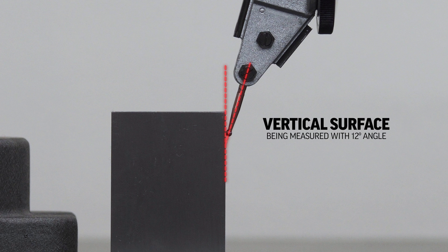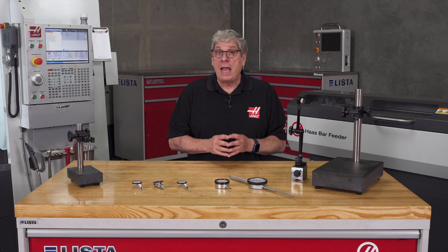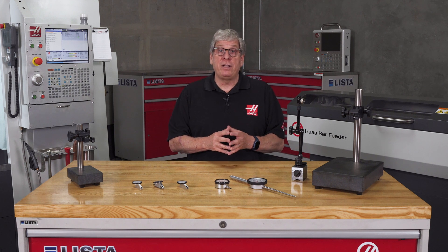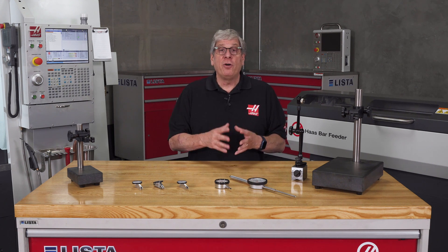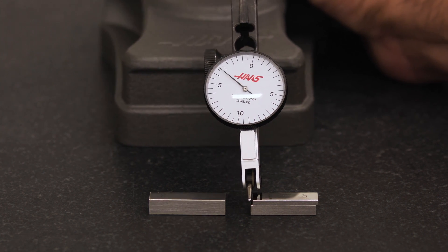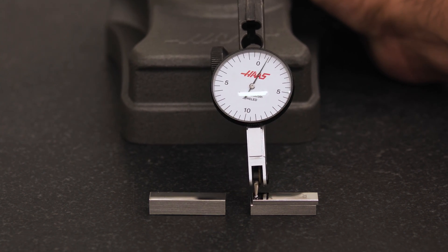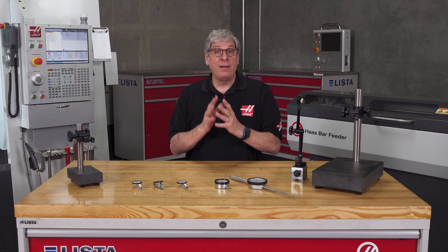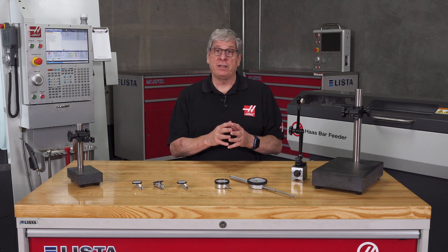There are two common ways of measuring with a dial test indicator. The first is to measure one surface, set zero on the indicator dial, move to another surface, and then take the reading from the indicator dial. This type of reading is affected by the cosine effect.